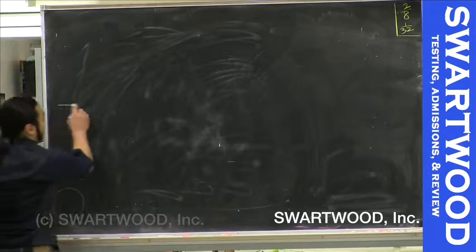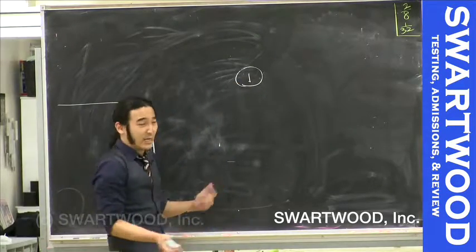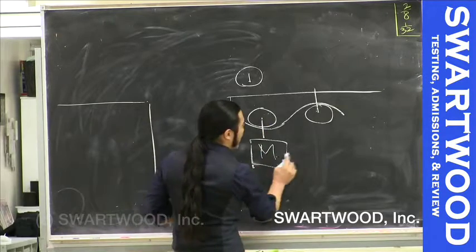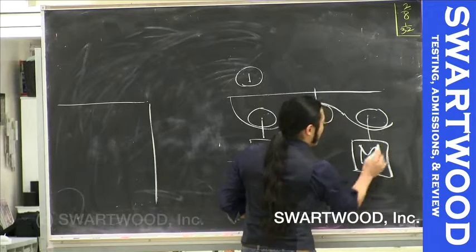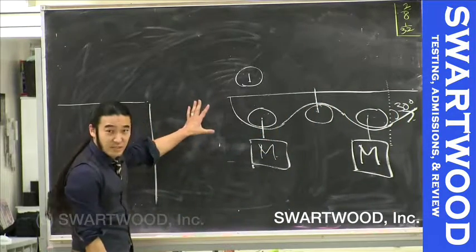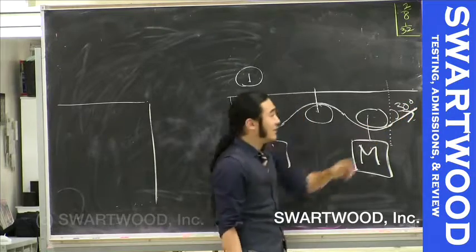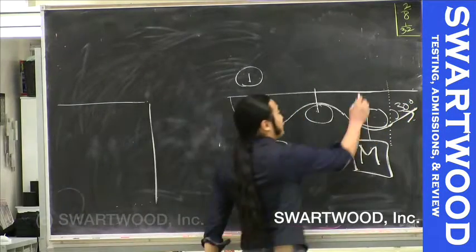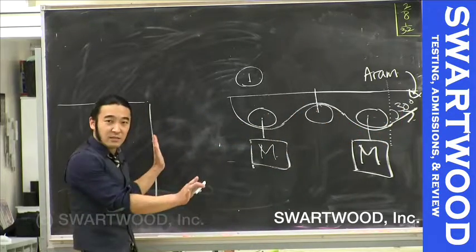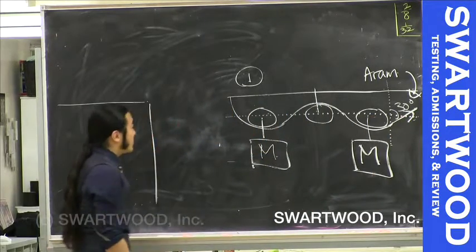Let's try a couple of problems. Problem number one: I've got this pulley system set up with two identical masses of mass M, and from the vertical an angle of 30 degrees. Think of it as you holding this up — so Aram, you're holding this up. My question is: how hard do you have to pull to keep these guys still so nothing moves? Everything is level.